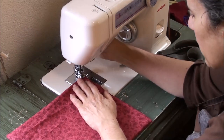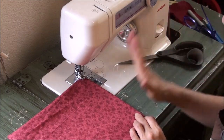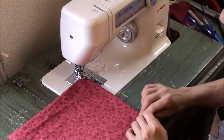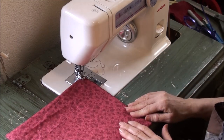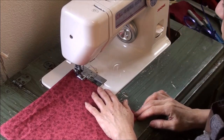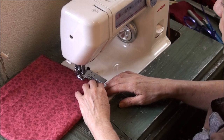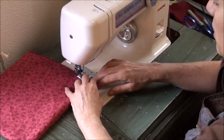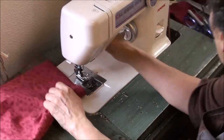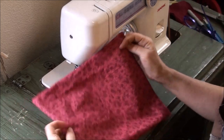You're going to want to get as close to the edge as possible. Depending on how nice you want this to look, you're going to want your thread to be as close in color to your fabric as you can get it, so this hem will look virtually invisible. I'm going to go slow on this just to make sure I don't go flying off to one side. These aren't supposed to be fancy dinner napkins — we use these day to day. I haven't bought paper napkins in a very long time; we've been using cloth napkins for quite a few years.